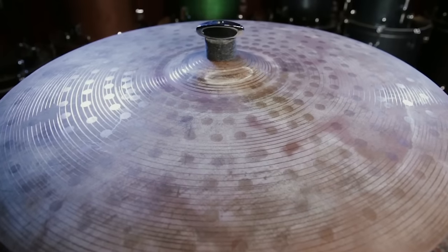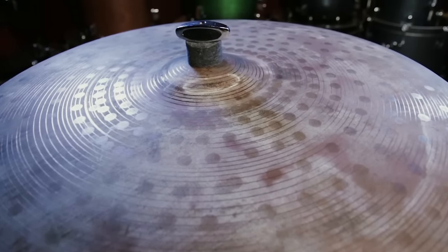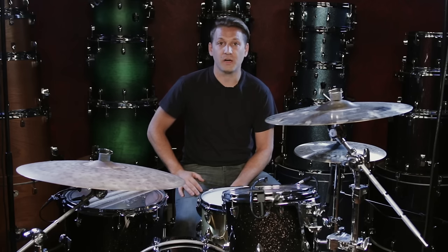The Sabian AAX Muse 22 inch Ride — it's a unique looking and sounding cymbal, great for everyone's collection. Check it out at your local Guitar Center store and also at GuitarCenter.com.